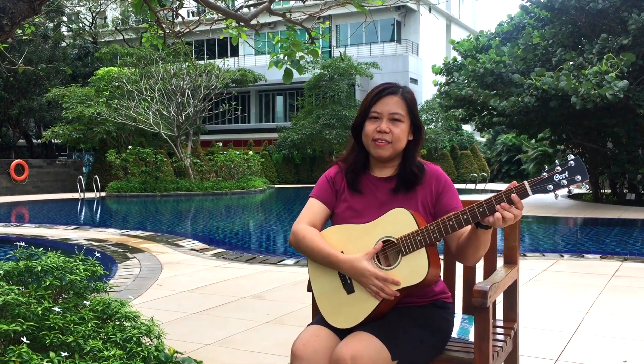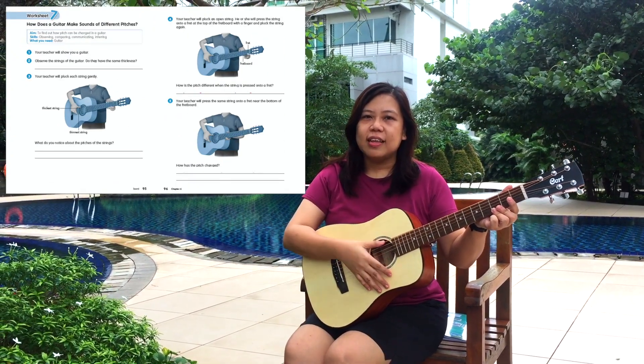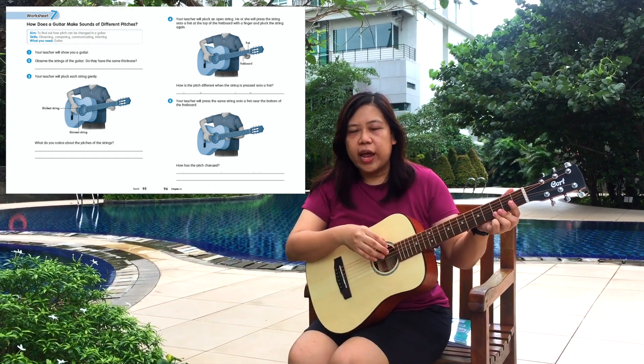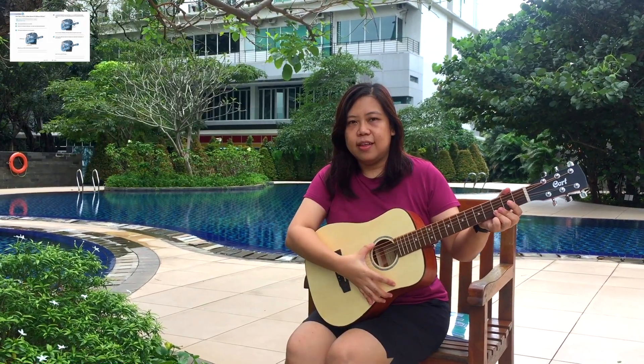Good day kids! For today we're going to do another worksheet and it's about the guitar. We have to learn the different ways on how we're going to change the pitch in a guitar.